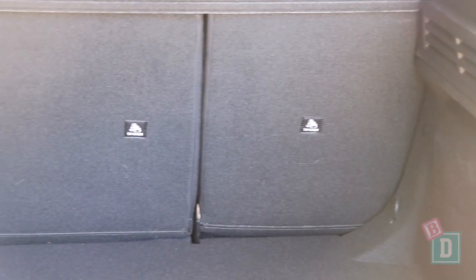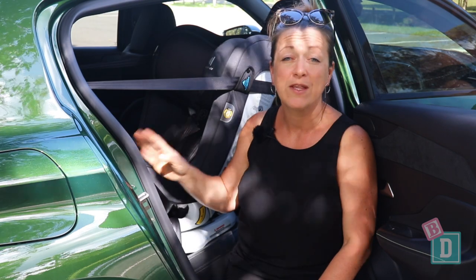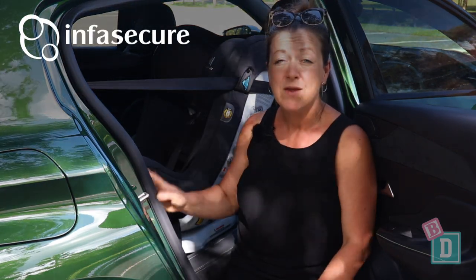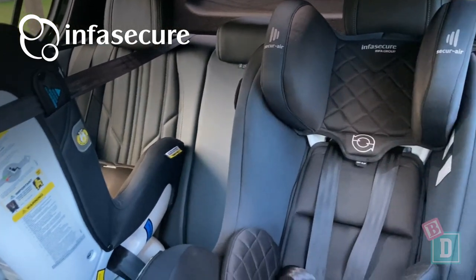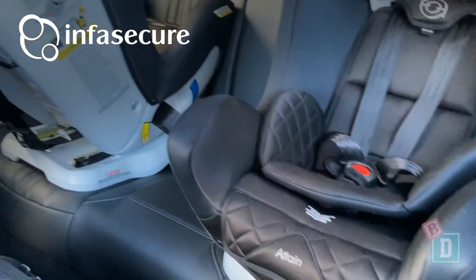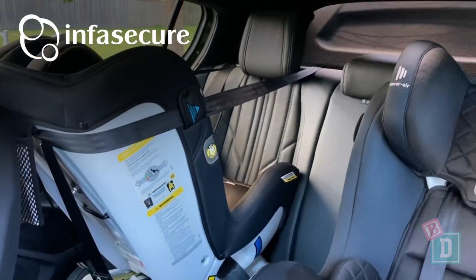There are top-tether anchorages on the back of all three seat backs and they're easily accessible through the boot. I could fit two InfaSecure child seats in the back really comfortably. These rear seats are a little bit sculpted which prevents you putting three in. I have got the Attain More and the Achieve More back here and they were really nice and easy to install.